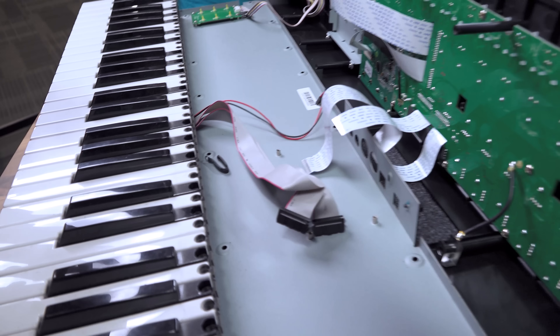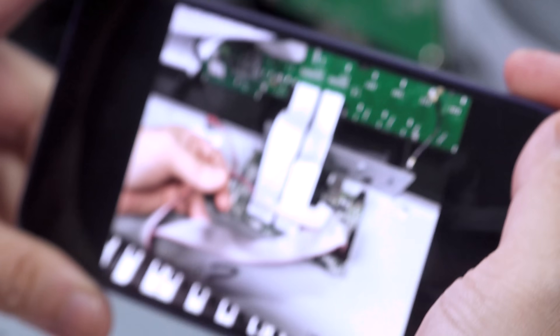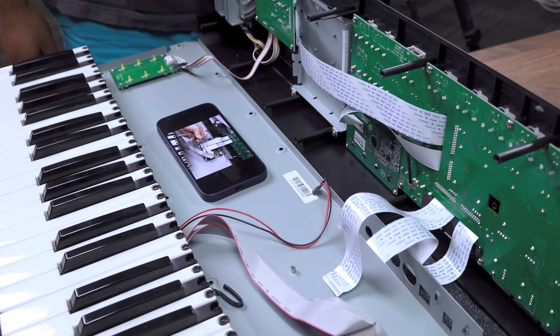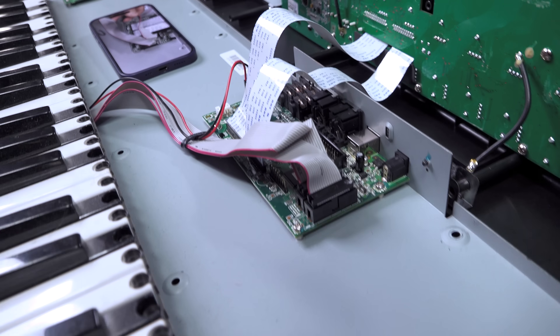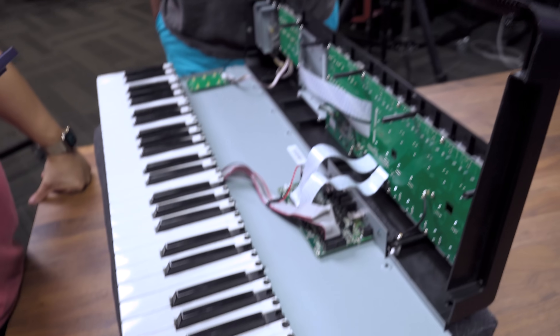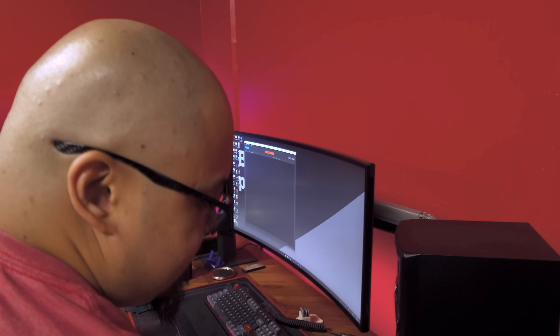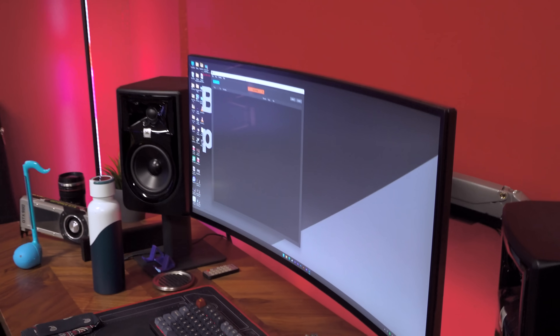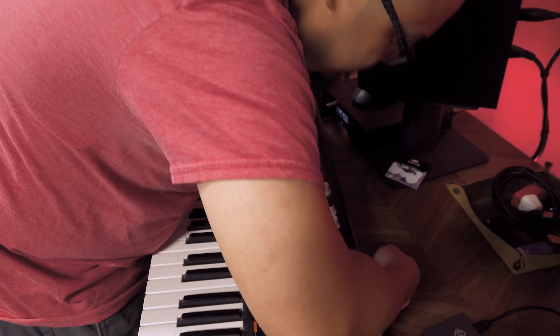We're putting everything back together in the reverse order we took it apart. Phil took reference photos of the way everything was oriented so we know we're reassembling it correctly. You can hear the dinging coming from inside the keyboard, and just like that it's all back together. Phil is using a MIDI tester program - it takes all the signal outputs from the keyboard and gives you the data, so this is how we know if it's working. The keyboard has no speakers; it's intended to be hooked up to a DAW.